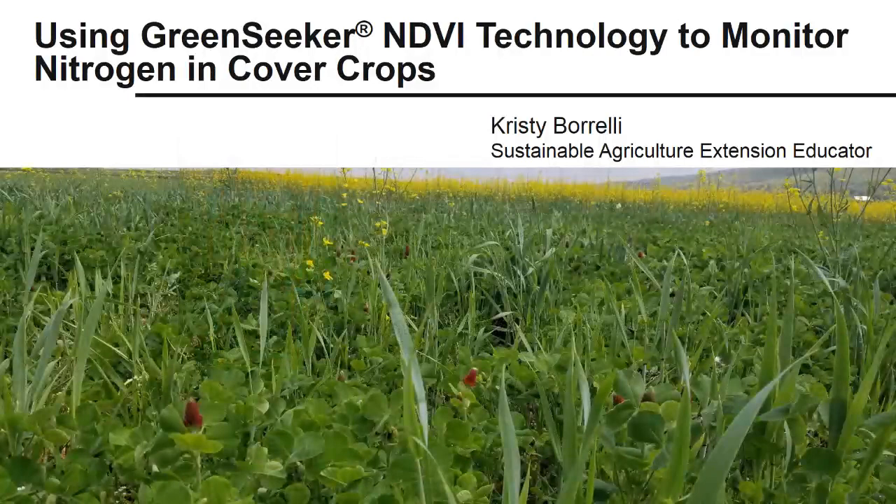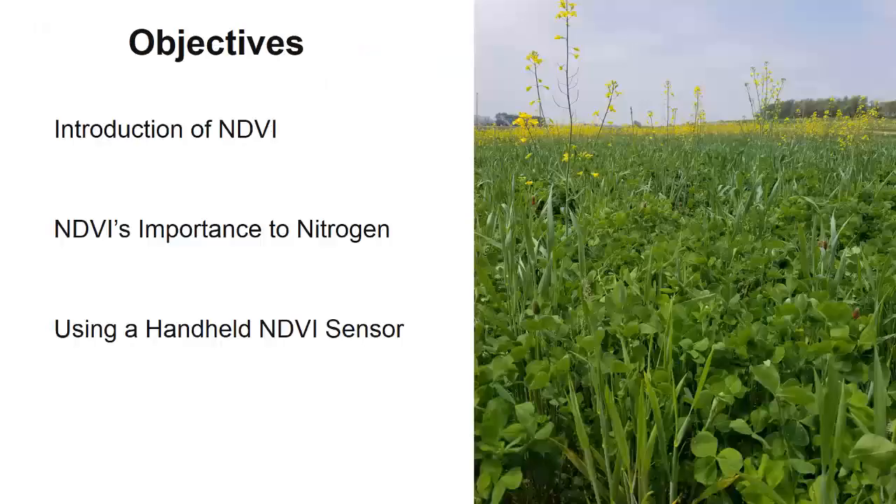Precision technology is growing in popularity for monitoring nutrient content in crops, and it's being applied to improve nutrient use efficiency. This video provides an overview of an NDVI sensor called a GreenSeeker that can be useful for monitoring nitrogen in growing crops. This video will provide an introduction of NDVI, discuss NDVI's importance to nitrogen, and describe how to use a handheld NDVI sensor.